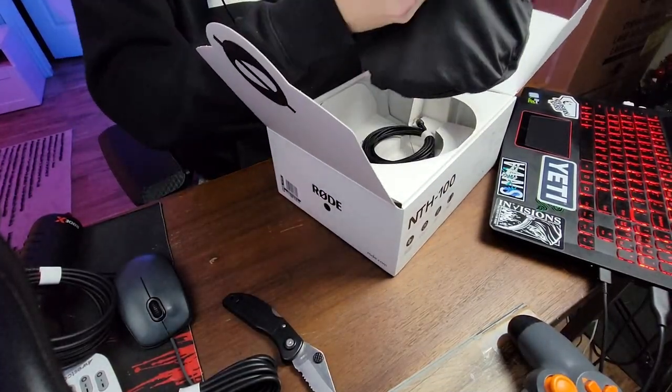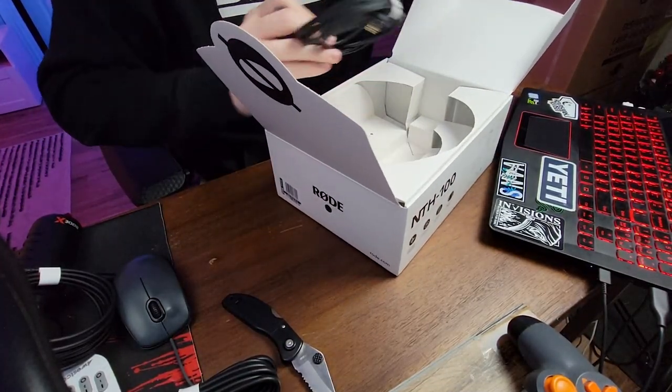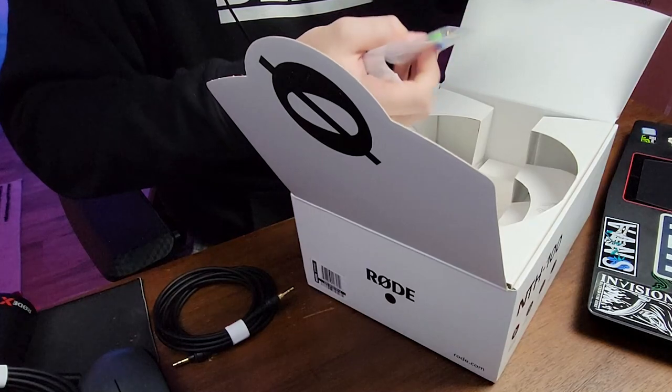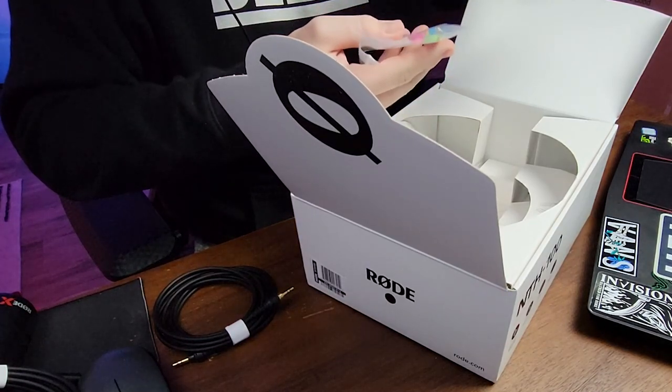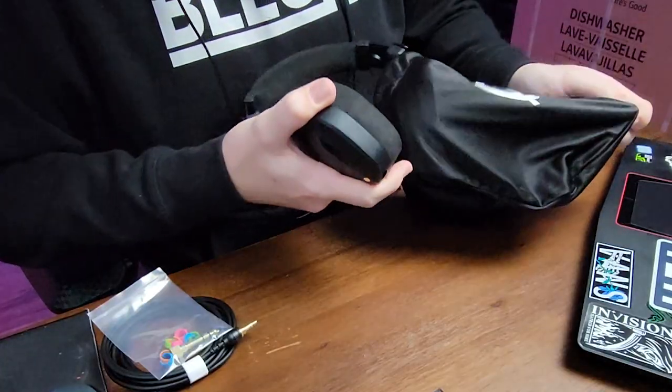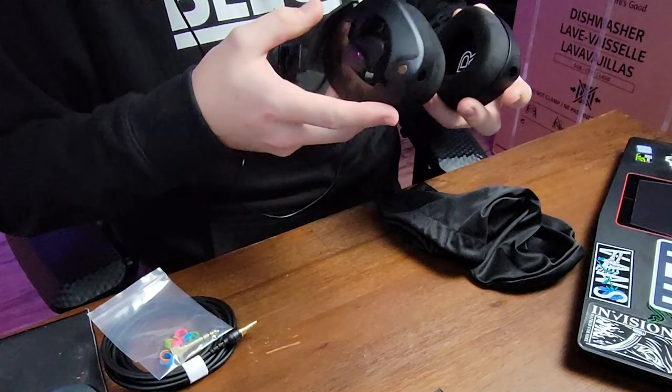We got a little case in here. Nice headphone jack. Smells so new! We got some adapters as well, and these little ringer things here — I don't know what those are for. Let's see what they got in this box. It feels like Christmas right now.